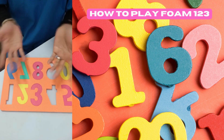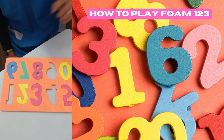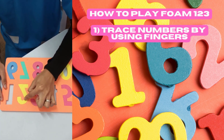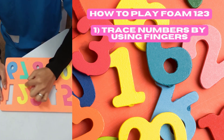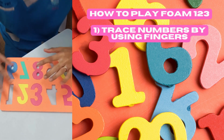The first step is to trace numbers using fingers. You can take your children's hands and guide them to trace — like this: one, two, two, three, three.